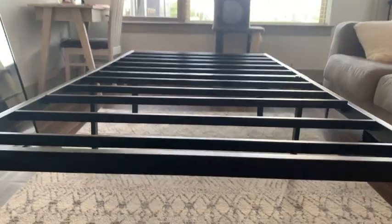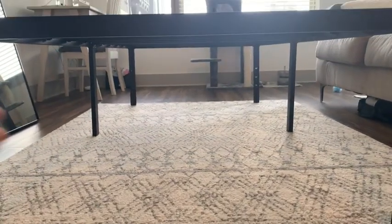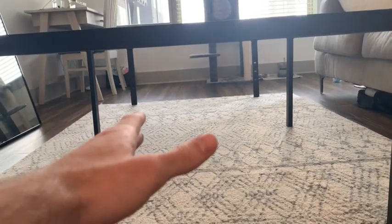One of the things I love about this bed frame is that you have a full 18 inches underneath. This props up your bed a little bit more and you have a lot of storage to store things underneath your bed as well.